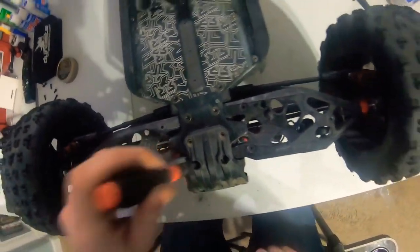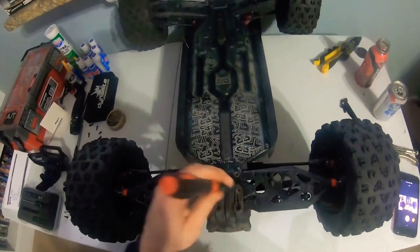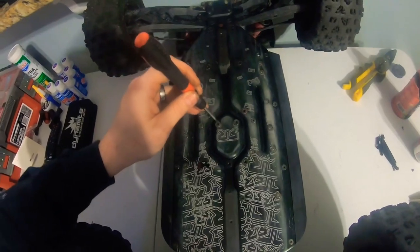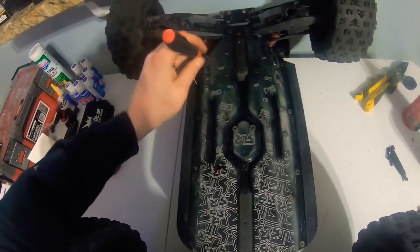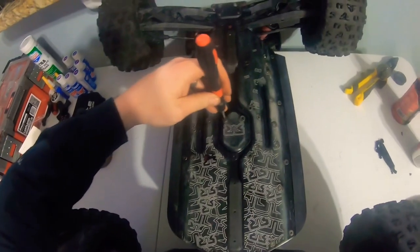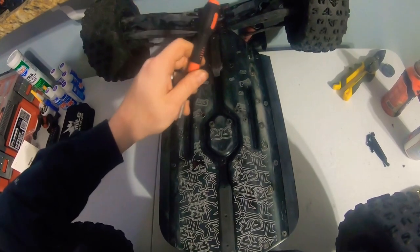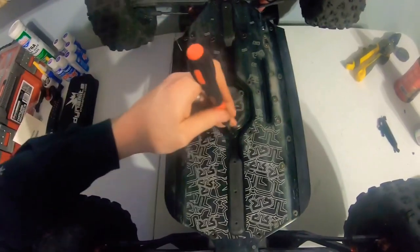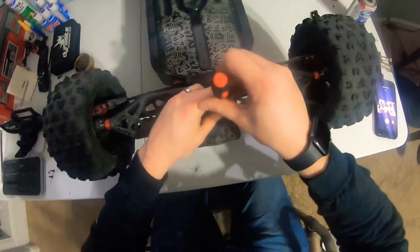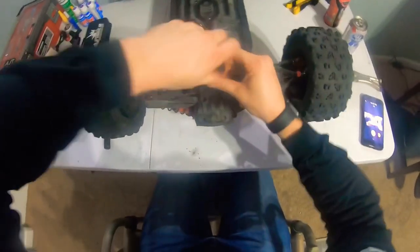Now for these first two here - just figured out those are four millimeter as well. In my earlier videos I was talking about motor mounts on this guy. So all these screws are two and a half millimeter for the most part, but these two and this one and this one are all four millimeter. So keep that in mind when you're working on this. You will need a four millimeter for certain things.